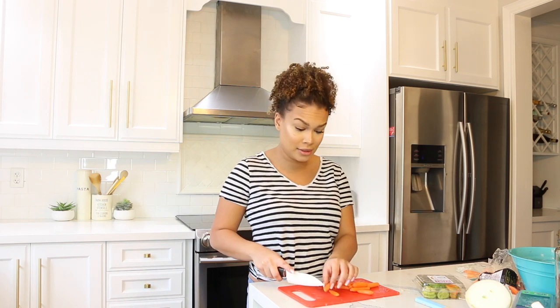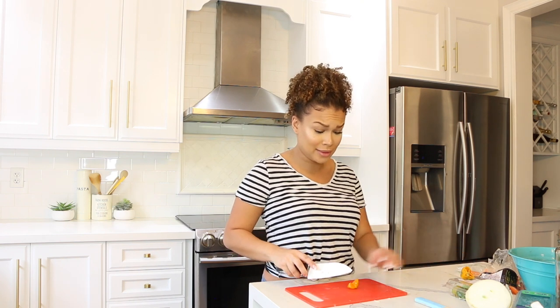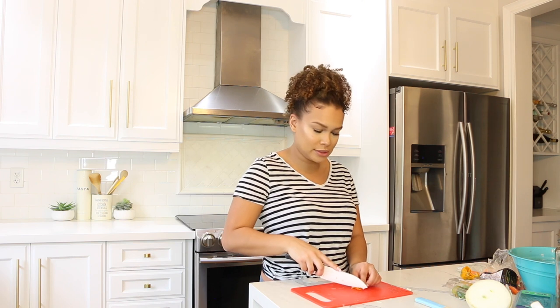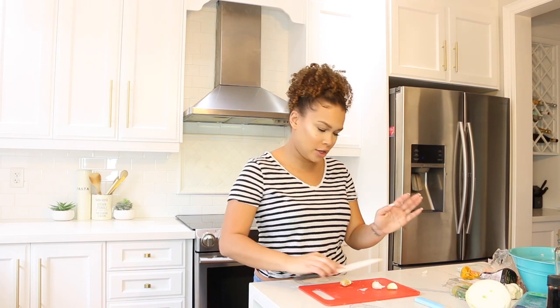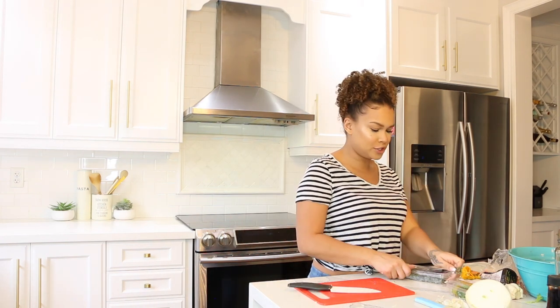Next, grab a scotch bonnet pepper — or scotch bonnet sauce, depending on what you have. I'm going to use an actual pepper. You only need about a teaspoon, or even half a teaspoon depending on how spicy you like it. Since I'm giving this to Amelia for dinner, I'm not going to use a lot because this stuff is hot. Also, don't forget garlic! Take three large garlic cloves and mince them. Then grab two fresh sprigs of thyme and chop them up a bit.